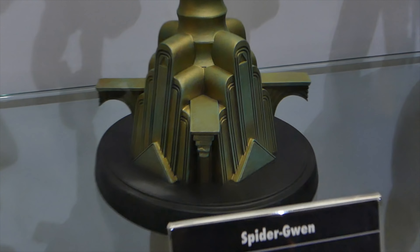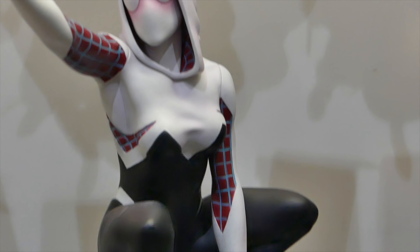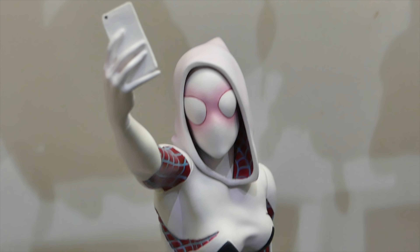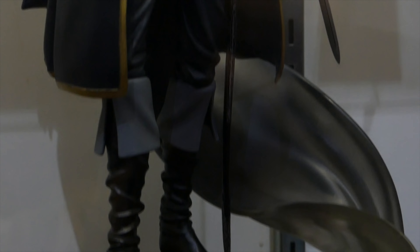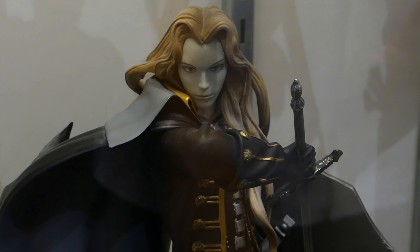And then we got the Spider-Gwen Polystone statue. By the way, all these are pre-order right now at BigBadToyStore.com — link is in the description. And also if you go through the Mondo site, they have the exclusive. And Alucard from Castlevania — looking very awesome.